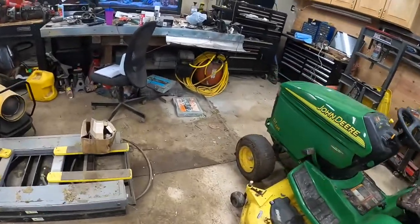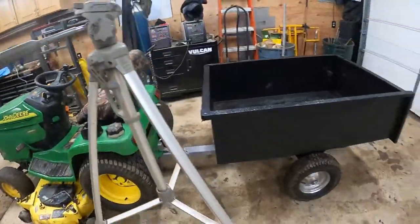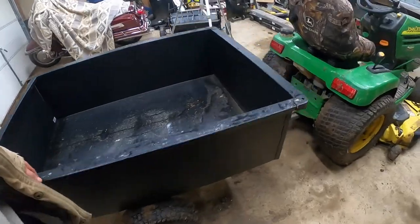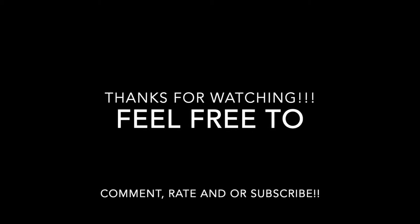I almost got a dump bucket for the front of the John Deere. I thought that would have been cool, but when I saw the price tag it was like $2,000 for a dump bucket — not right now. I almost did it though. That's all I have for now. If you have any questions or want to see size comparisons or anything like that, feel free to message me or post a comment and I'll get right on it. Stay tuned YouTube — Diesel Dan Peters signing out for now until the next one.